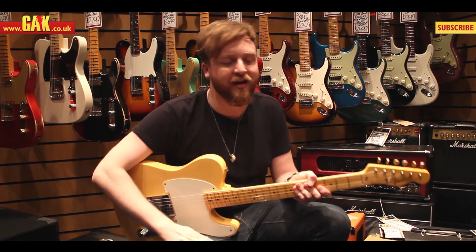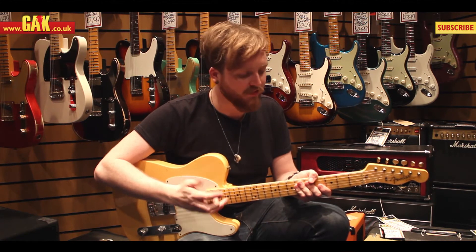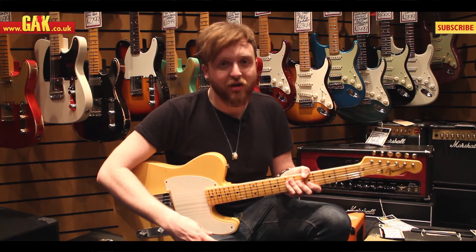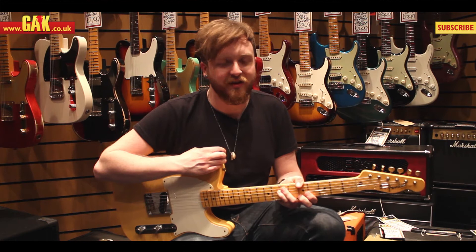Apart from that, you've got a big fat No-caster neck on there — it's quite fat, fatter than most guitars you'd probably come across, which I personally like. It lets you just sit there and dig in a little bit more, and you get a lot more resonance from it as well. There's a lot more wood there to resonate when you hit the guitar.